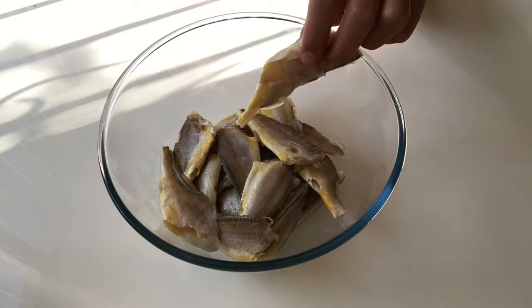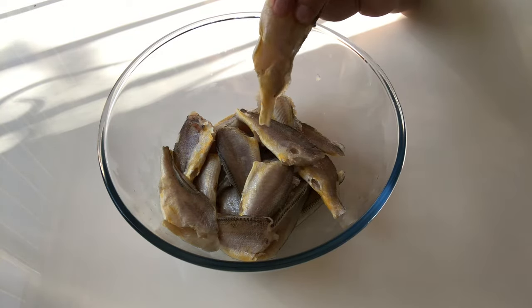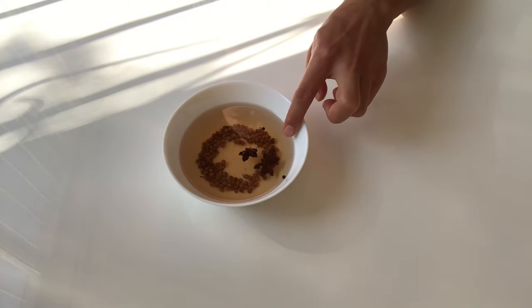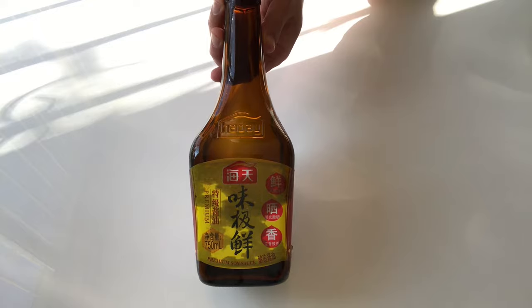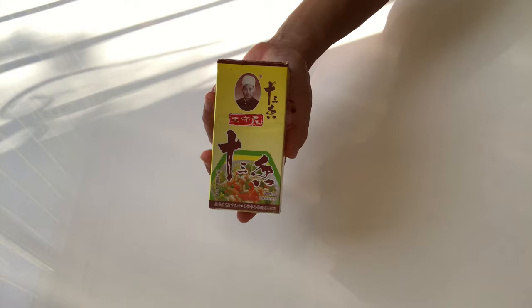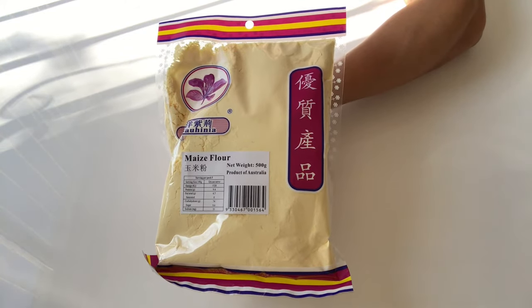What do we need? About 1 kilo of yellow croaker fillet — you can buy this from a Chinese grocery shop. Citron pepper water: use boiling water, put in the citron pepper, and soak it for half an hour. Some ginger slices and shallots. Soy sauce, dark soy sauce, Chinese cooking wine, chicken powder, salt, 13 spice powder, and maize flour or corn flour.